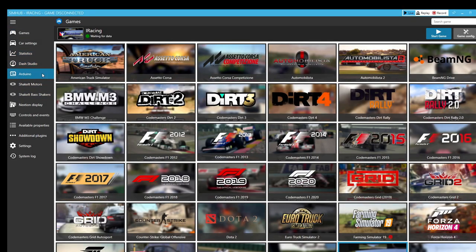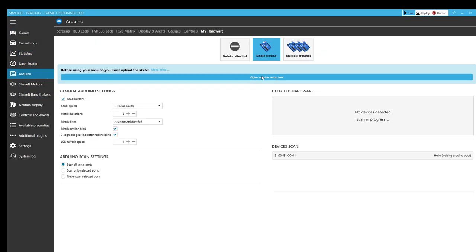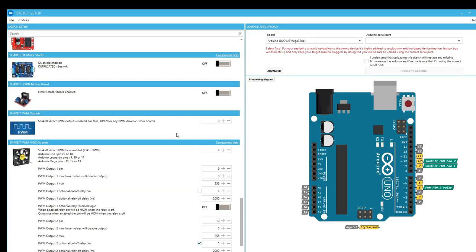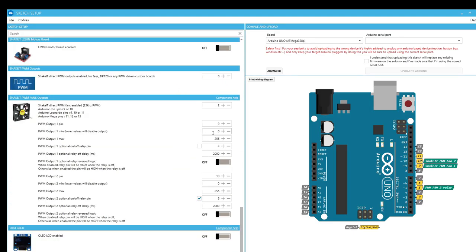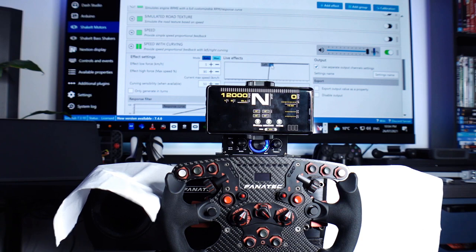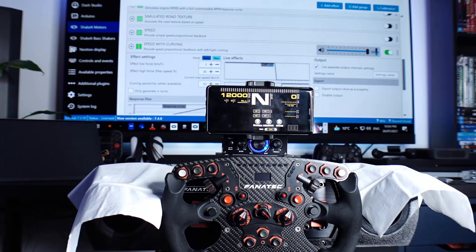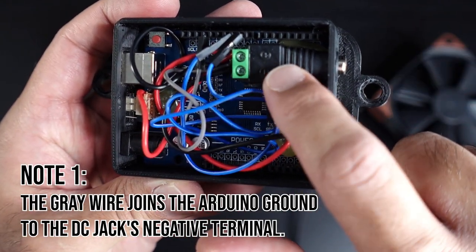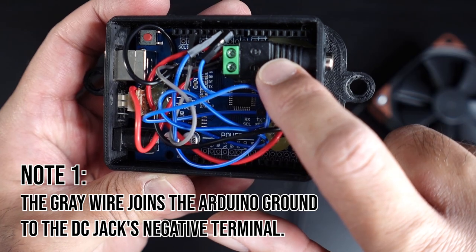I programmed the Arduino using the selection of pre-made sketches in SimHub, and specifically used the ShakeIt PWM fans component. For my Arduino Uno, I used the ground pin and pins 10 and 9 for the pulse width modulation output. After flashing the sketch to the Arduino, SimHub recognized the USB device as having two fan outputs. I then wired the positive and negative terminals from the 12 volt DC jack in parallel to each fan header.